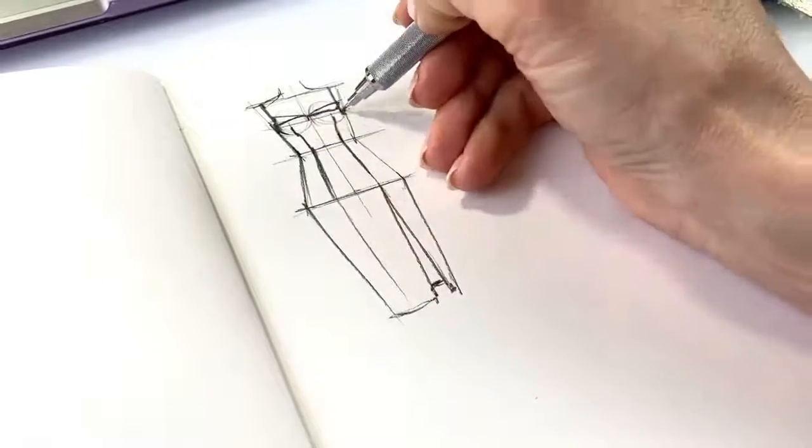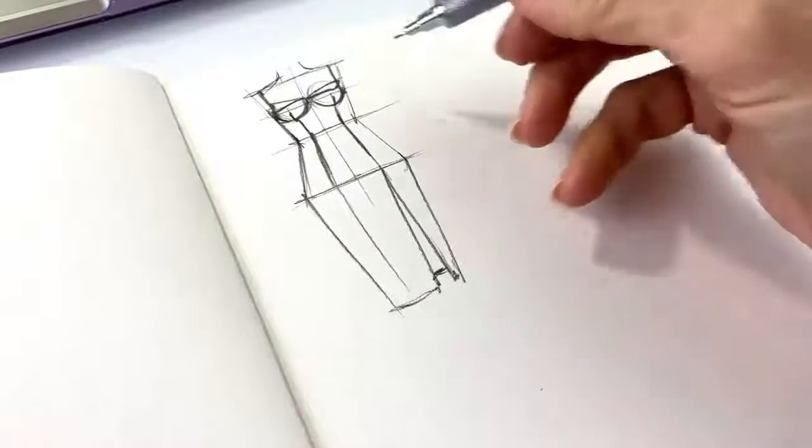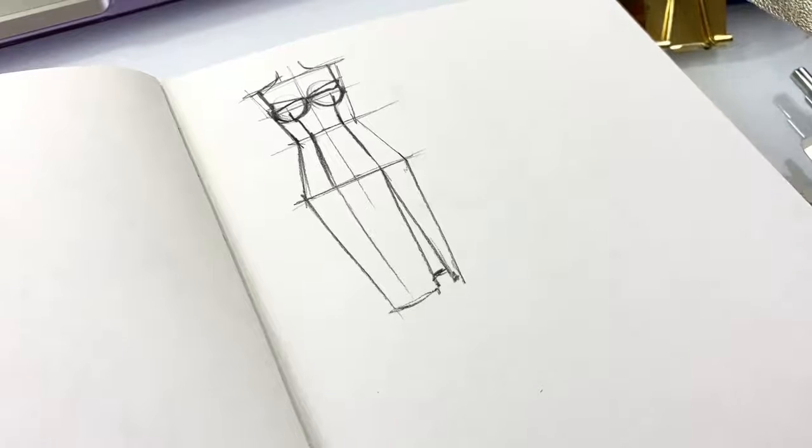And here you are, you can see the dress and without the lines.